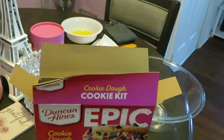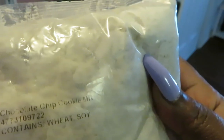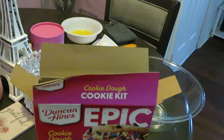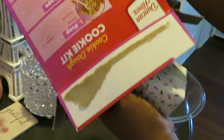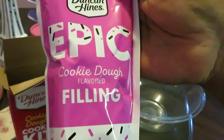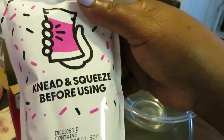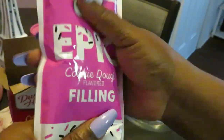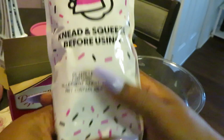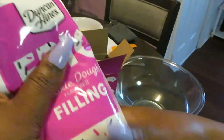So let's get into what's in our kit. We've got our chocolate chip cookie mix, we've got our sprinkles, and let's see what else is in this box — that's it. The Epic cookie dough flavored filling. That's all that's in the kit. It says to knead and squeeze before using. Kneading just means smoothing it out with your hands inside the package — just moving it around and getting it all loosened up.